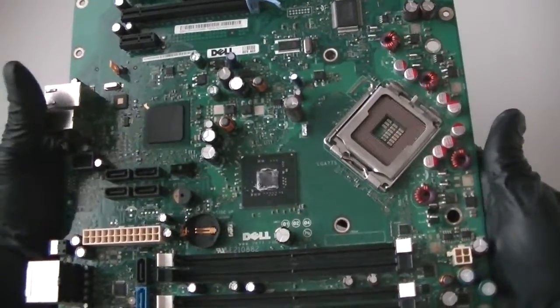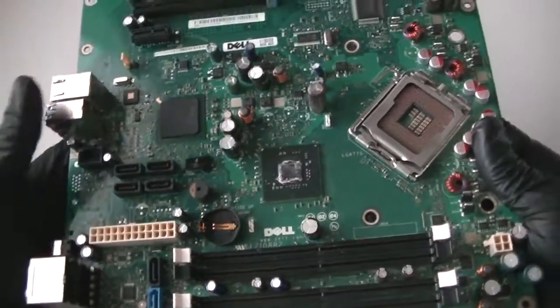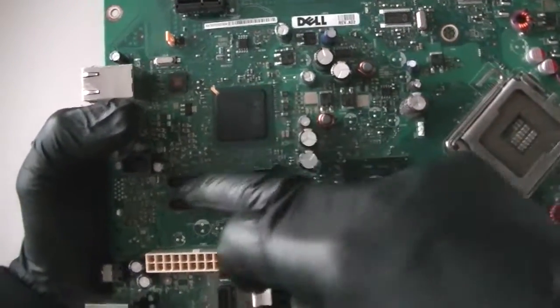This is MXKDI. Here we have another motherboard from Dell, the Dimension 9200 XPS. Here's an Intel Socket 775, here's a North Bridge, and South Bridge right there.